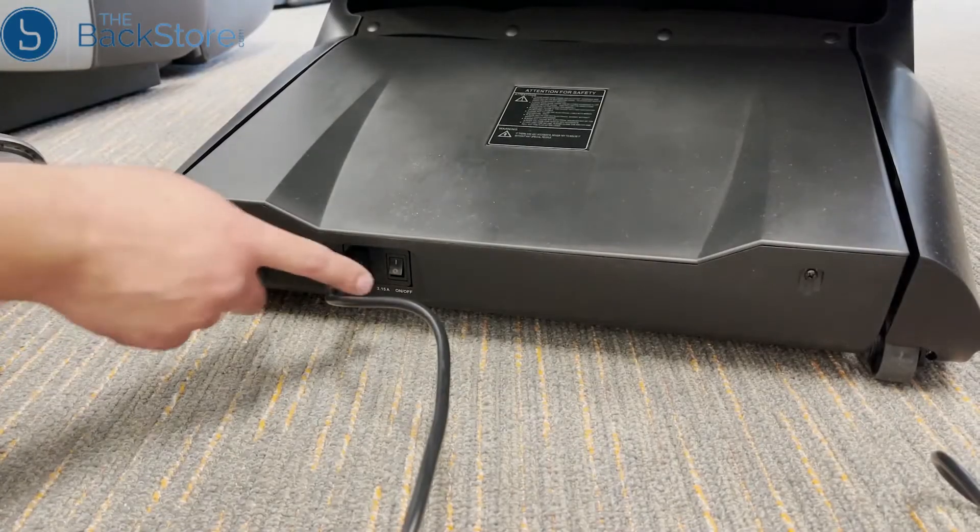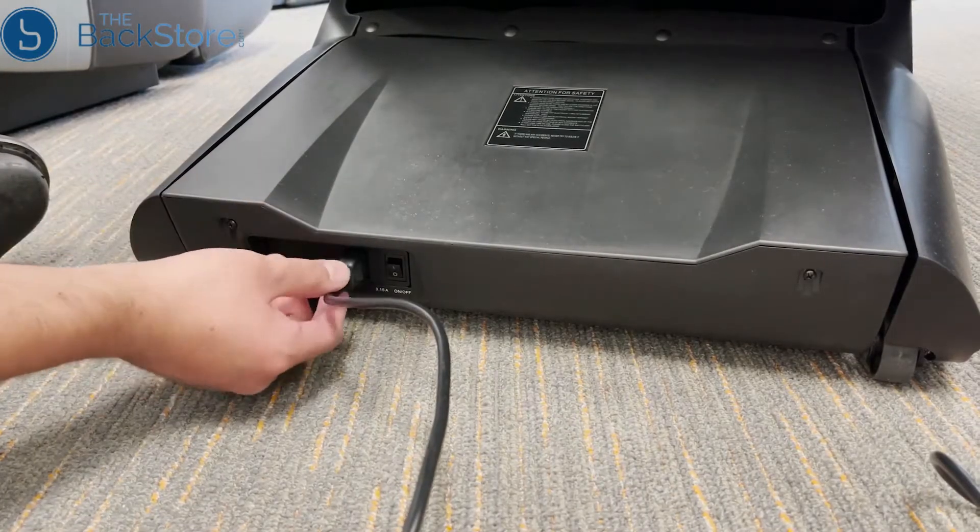Start by turning the power switch, located on the back of the chair, to off, then unplug the chair.